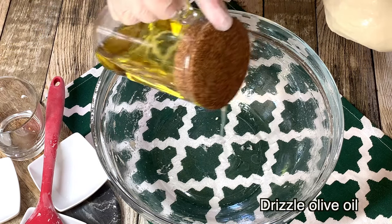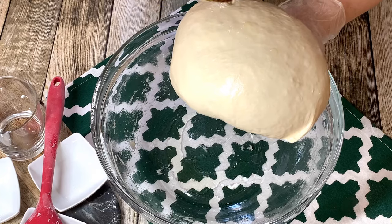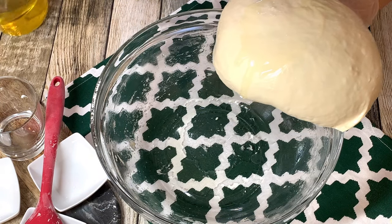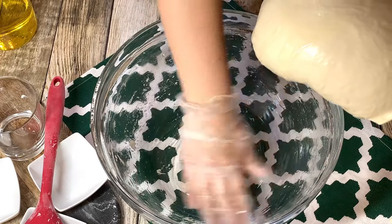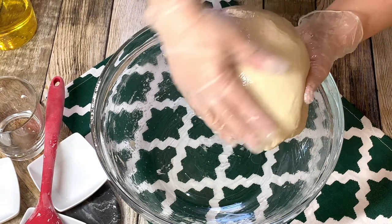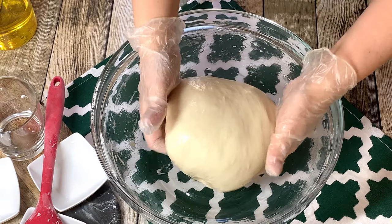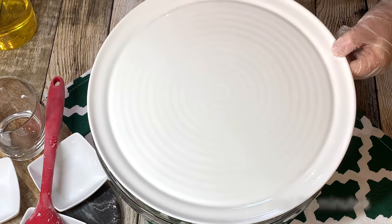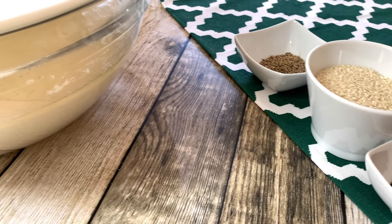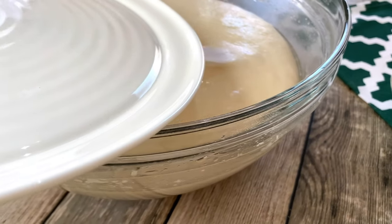Drizzle some oil over your dough and into the bowl. Cover the dough and allow it to proof for 1 hour and 30 minutes. After 1 hour and 30 minutes, the dough has doubled in size.